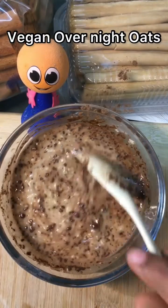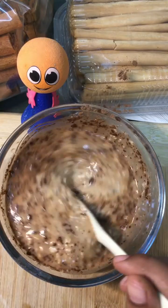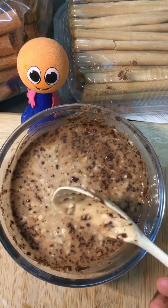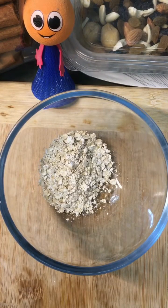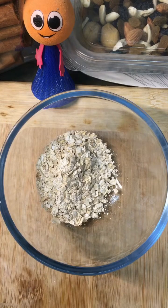Hello friends, welcome to Healthy Recipes Fitness. Today I'm going to share a very easy overnight oats recipe which will help you in weight loss. In a bowl I'm taking three spoons of oats — you can use any oats of your choice.